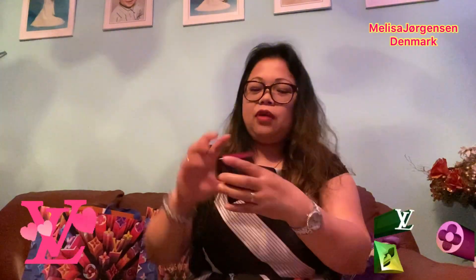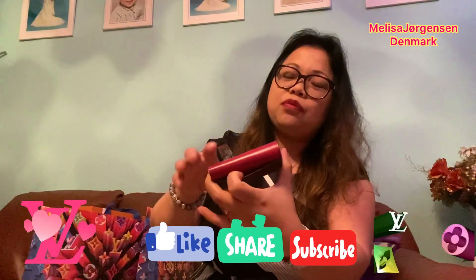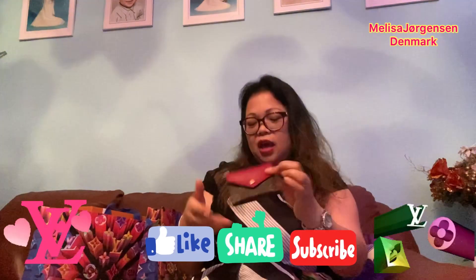I think it has four card holders — two on each side. There's a space for coins here, and the bills compartment is over here. I love it! I love the color — it's very unique, very small, and you also have an extra slot here for cards or cash. It's very nice and cute.